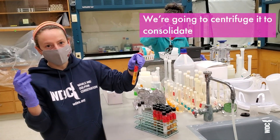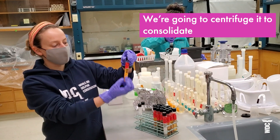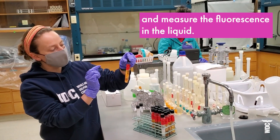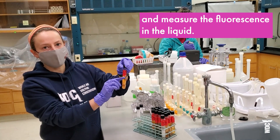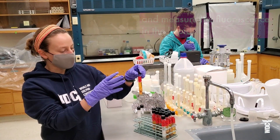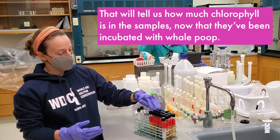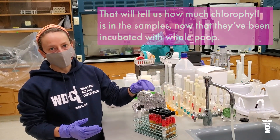We're going to centrifuge these, which spins them really fast and consolidates all of the solid material at the bottom. And then we're going to measure the fluorescence of what's in the liquid using the fluorometer, which will hopefully tell us how much chlorophyll is in the samples now that they've been incubated with fecal matter.